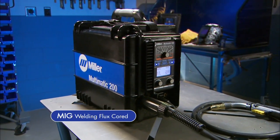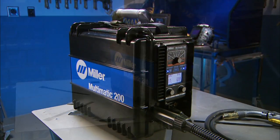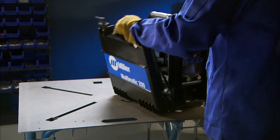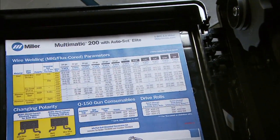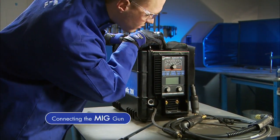Now let's set up the Multimatic 200 for the MIG process using flux-core wire. A parameter chart and setup guide are inside the side door if you have setup questions. First, make sure your machine is powered off.